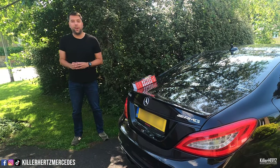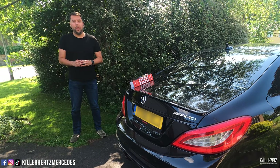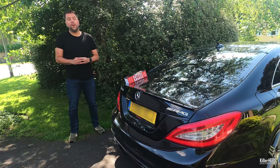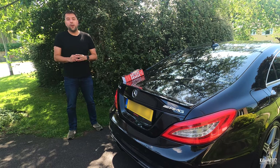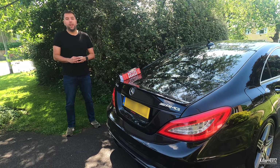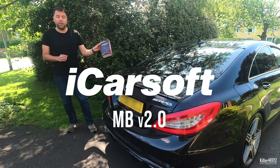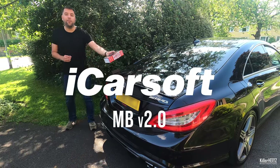Hello and welcome back to the Kilohertz Mercedes channel. Today's video joins me once again with my CLS 63. I'm going to be doing another product review of another Mercedes diagnostic system. This time it's called the iCarSoft, which is the MB 2.0 version, which has been kindly sent to me for review.